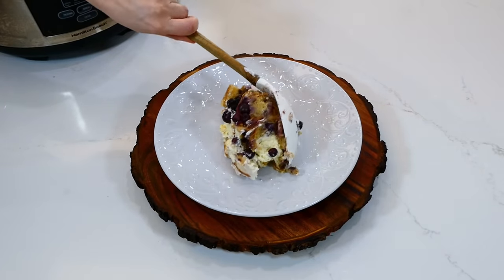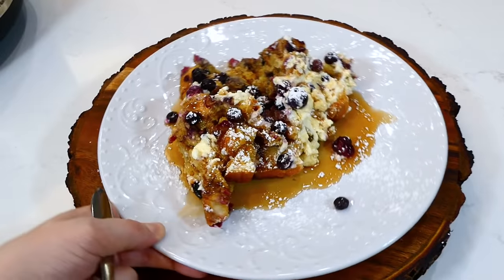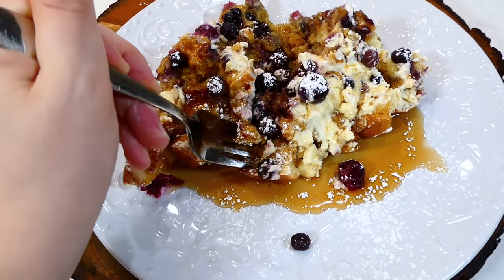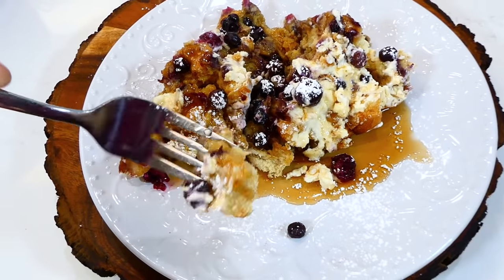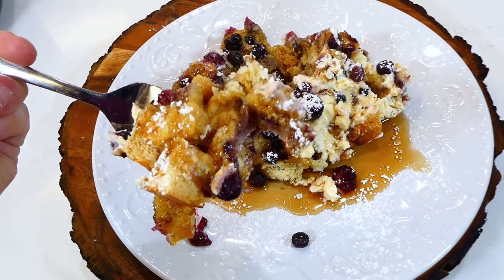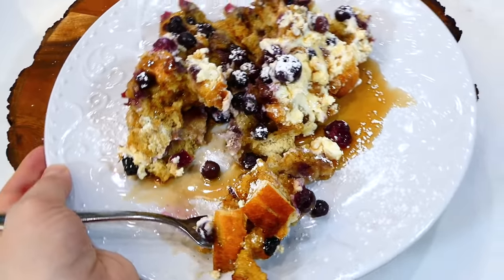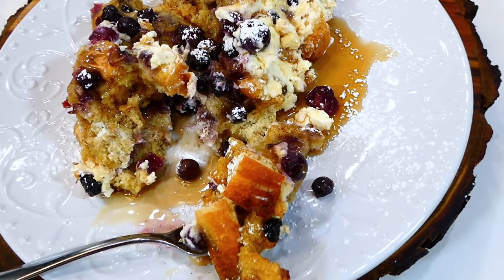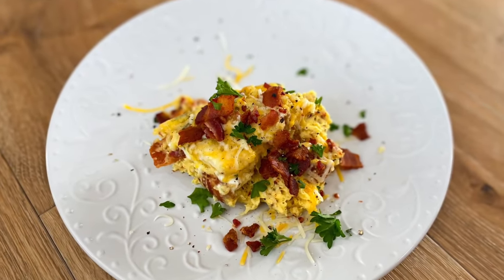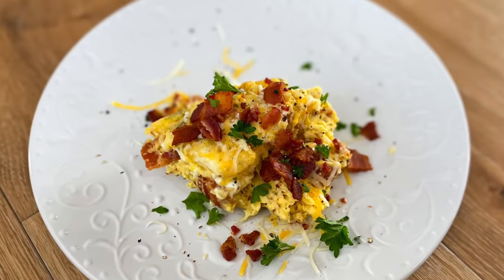Here's my plate — I drizzled the top with plenty of maple syrup and sprinkled it with powdered sugar. This is seriously 10 out of 10; I could make it every single day and my family would not get tired of it. If you're not the biggest cream cheese fan, you could always leave the cream cheese out, but this is amazing.